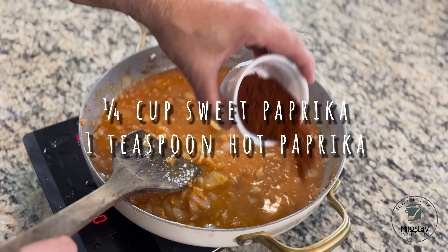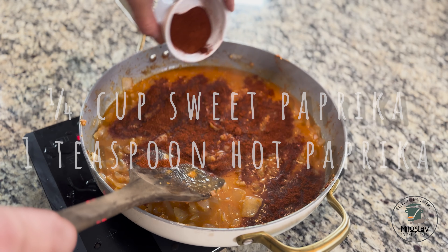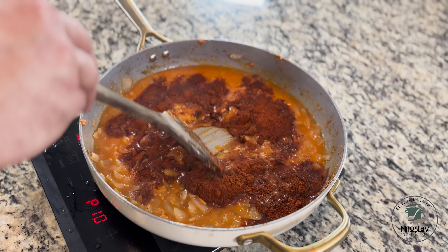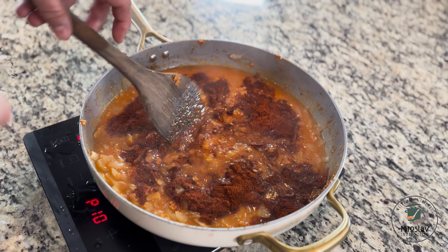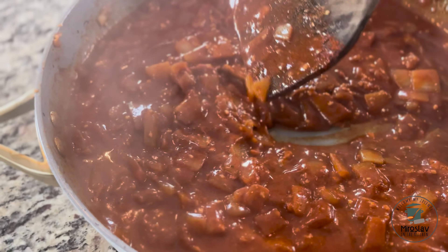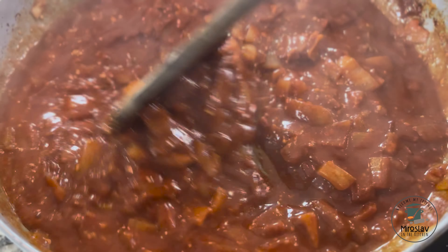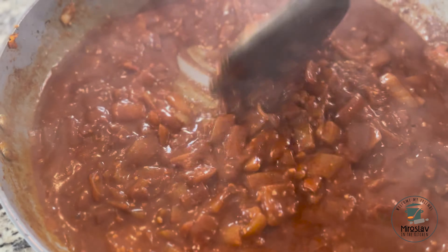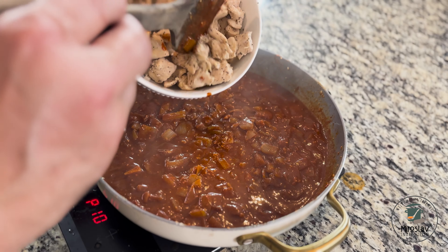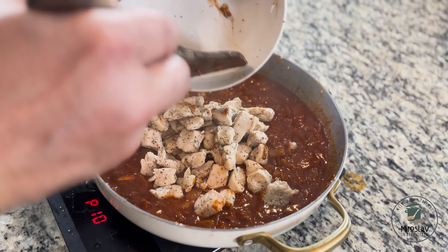Then we're going to add paprika — quarter cup sweet paprika and one teaspoon hot paprika. Mix it well, then add the chicken back and cook it for about a minute or two. Mix it well.